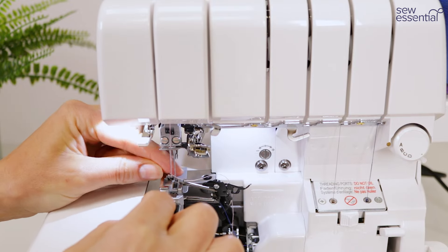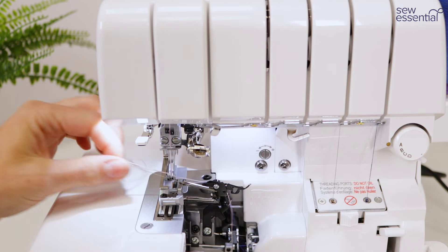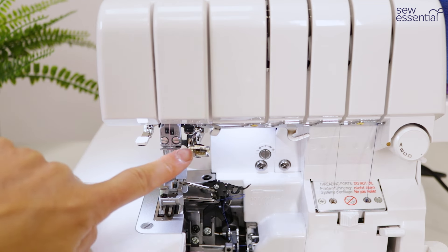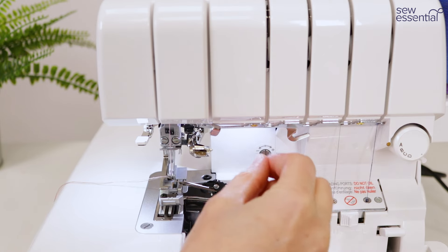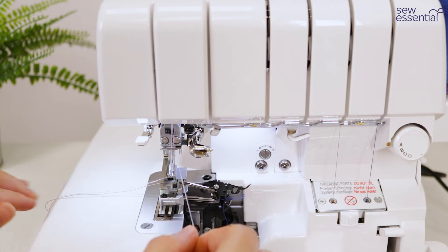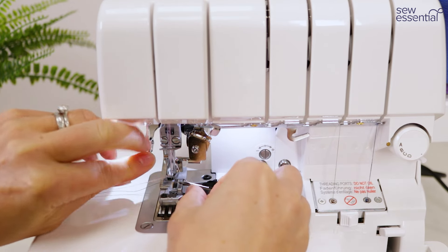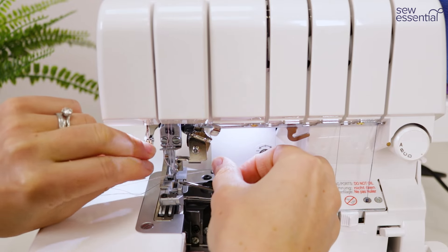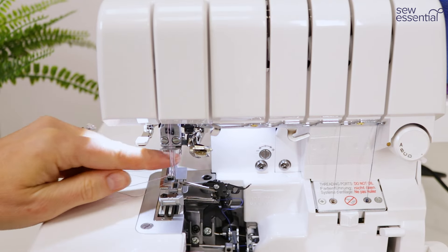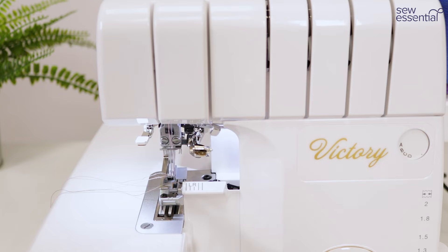It works in exactly the same way as a sewing machine needle threader — you just draw the thread across the front of the needle and it will pass through the eye. That's the left needle threaded. Then we're going to repeat the process for the right needle: slide the metal lever across, ensure the thread goes under the guides, up and over behind the thread guide on the needle bar, bring the lever down, bring the thread across the front of the eye of the needle, release the lever and the needle's threaded. We are ready to start sewing — just close the covers and we're ready to go.